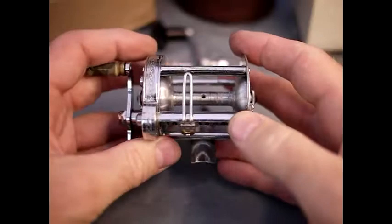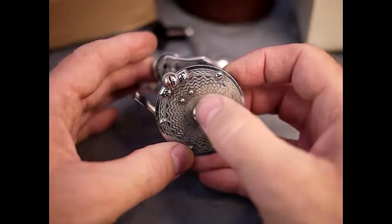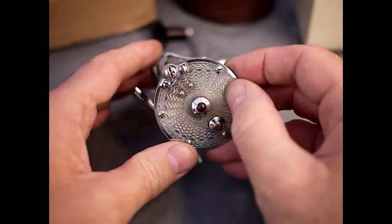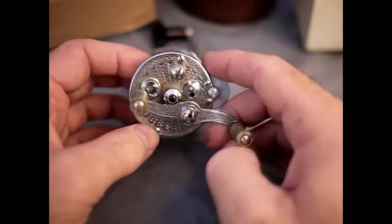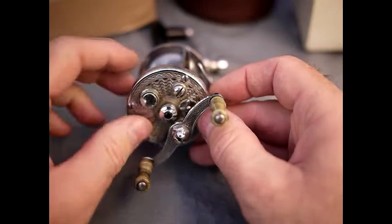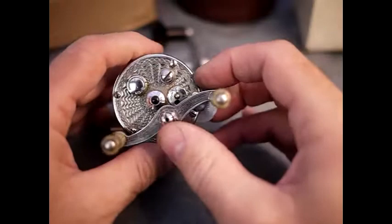This particular reel is interesting because it has bearings made of agate - you can see them there. At first glance it looks like a bit of decorative bling that's been put on, and the reel has been beautifully stamp-engraved all the way around. On the other side too, so it looks absolutely fantastic. It's got these red agate bearings on either side - although they do have a decorative effect and add to the overall look of this classic old reel.